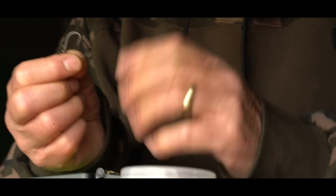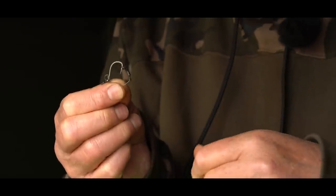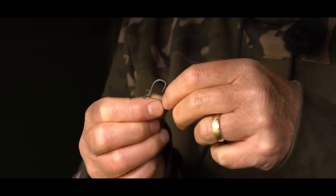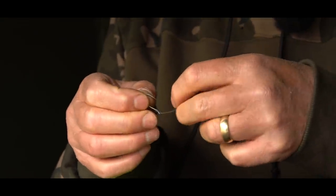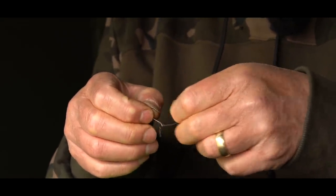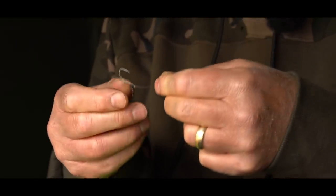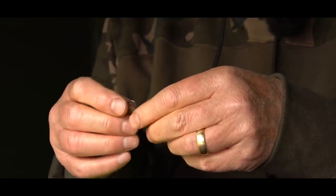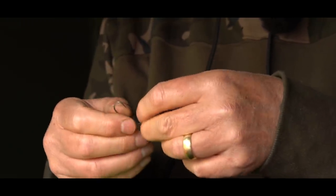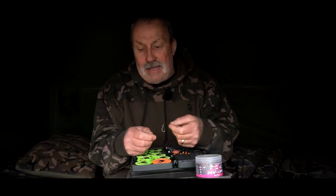Once I take it off that spool I don't want to lose that curve. It's difficult to put the curve in and more difficult to get rid of it, but all I do is give it a little pull like that and it'll straighten out to whatever I want it to be. You can bend it back around a little bit and make it more aggressive if you want, and set it up exactly how you want.